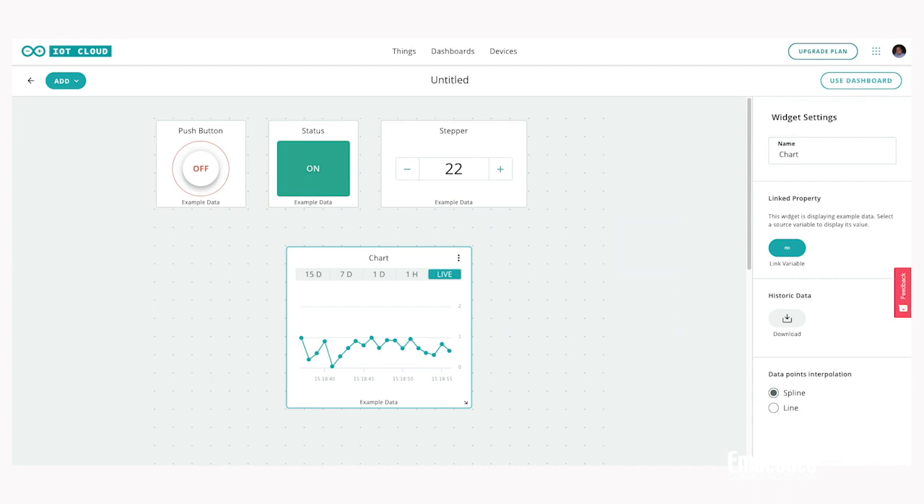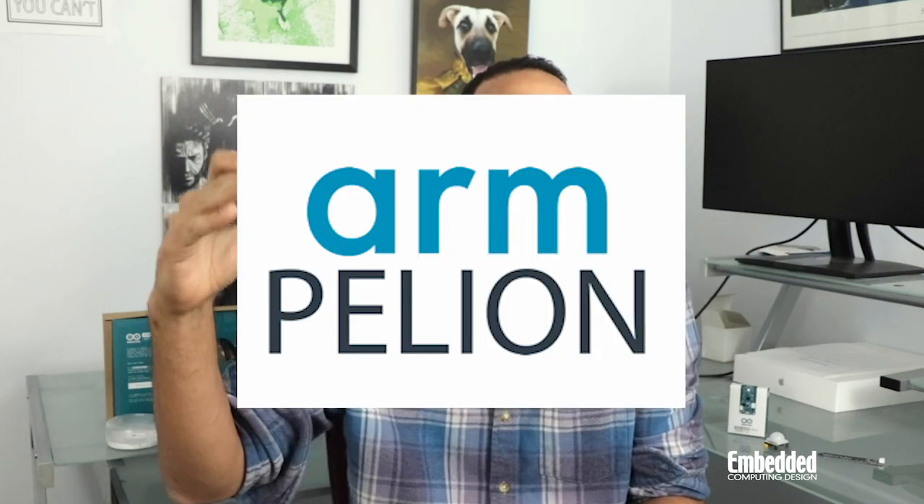You can create your own custom dashboards in the Arduino IoT Cloud in a drag-and-drop graphical interface that lets you track IoT deployments, and there are even shortcuts to a web editor, Linux manager, as well as the Arduino store in case you need more sensors or devices. One other cool thing is that it integrates with ARM Pelion, so if you're looking to move into a more commercial-grade deployment, just sign up for a pro account and start using your Pelion devices immediately.